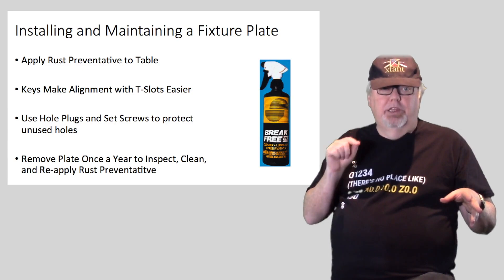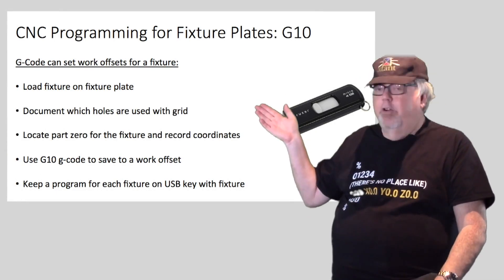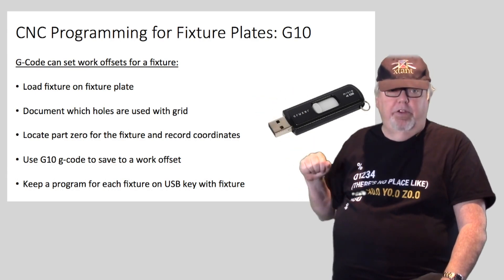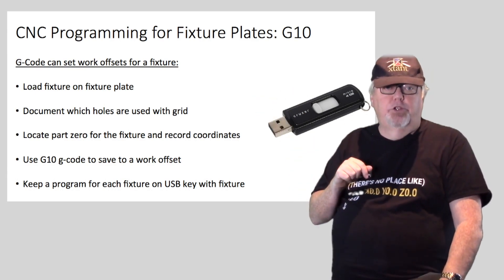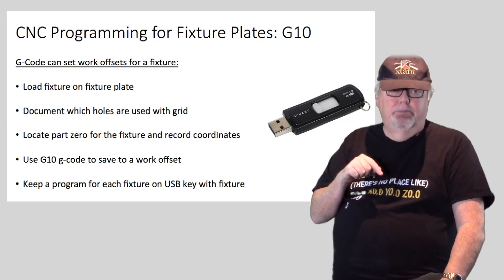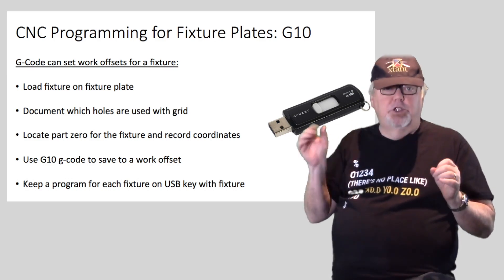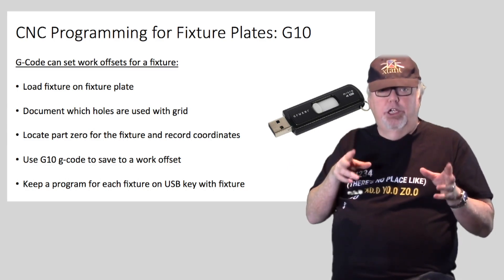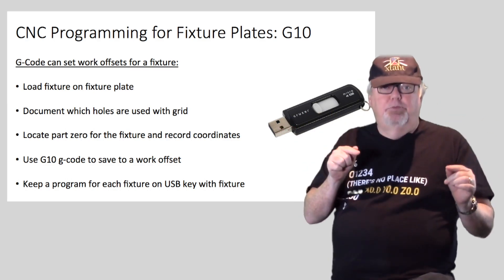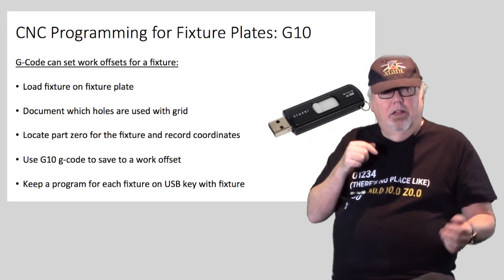The last topic I want to cover is some programming tricks to make fixture plates even more productive. Once you can repeatedly locate fixtures on the hole grid with great accuracy, some interesting possibilities open up. Imagine being able to drop a fixture on the plate, bolt it down, then just plug in a USB key with a short G-code program that sets up all the work offsets for the fixture — setup just got so much faster, easier, and less error-prone.